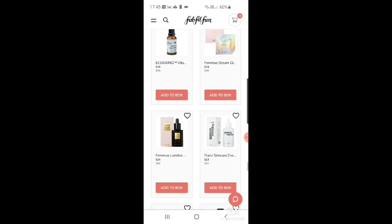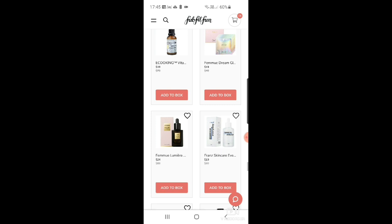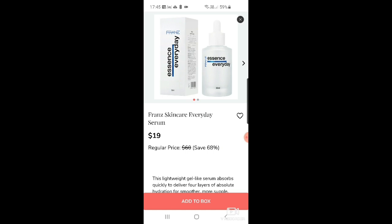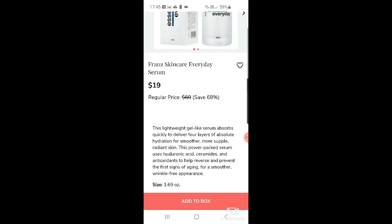There are some biocellular jelly masks — quite interesting, down from $48. Then New Lumiere vital C serum at $24. And some France Skincare everyday serum for $19. Moving on, there's a microcurrent jewel mask too.